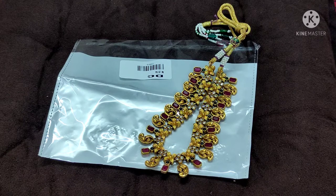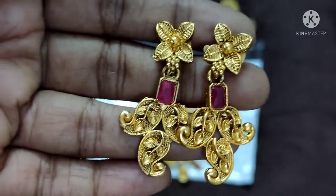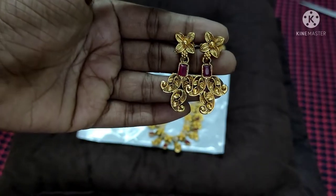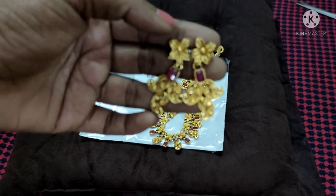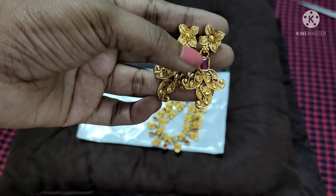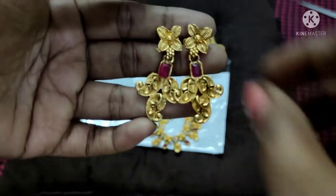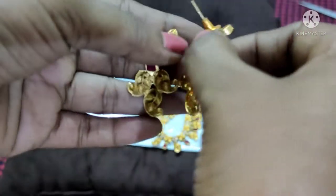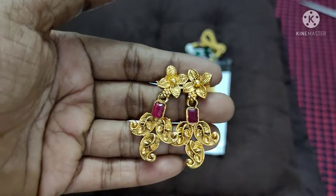The earrings are very cute. The earring is very thick. I had a lot of fun trying these and will screw it in at the back.